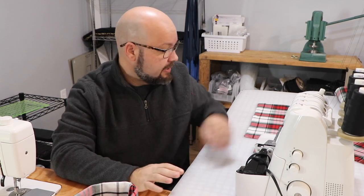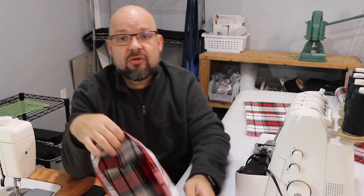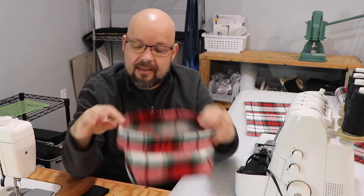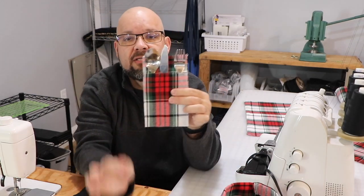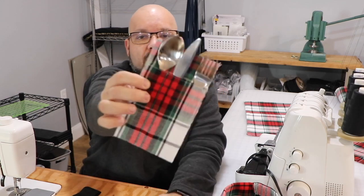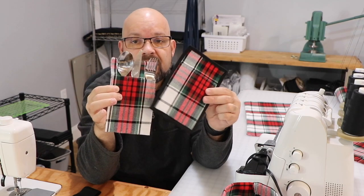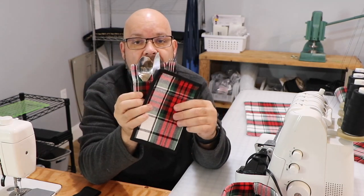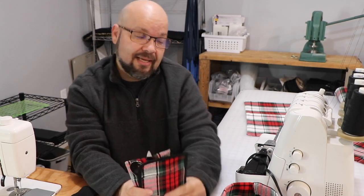Hello shiny crafty people and welcome back to the channel. I'm Tim Totten and today is part of the series showing you how to take a standard placemat and turn it into something else fun. I've already showed you how to make a bread basket and a gift bag, but today I want to show you how to turn that into a cute little thing for your silverware on a plate. We have two versions — one with just the stitched edges and one with a nice black binding around it. Join me over at the cutting table and I'll show you what we need to get started.